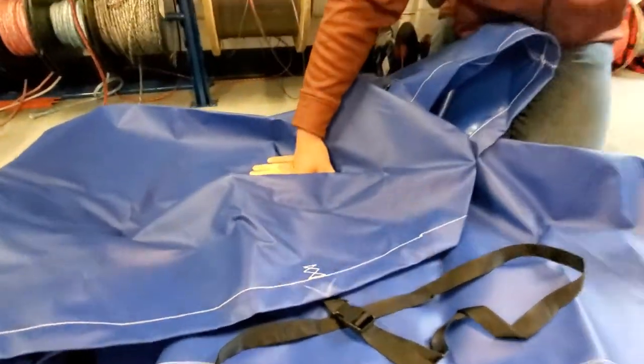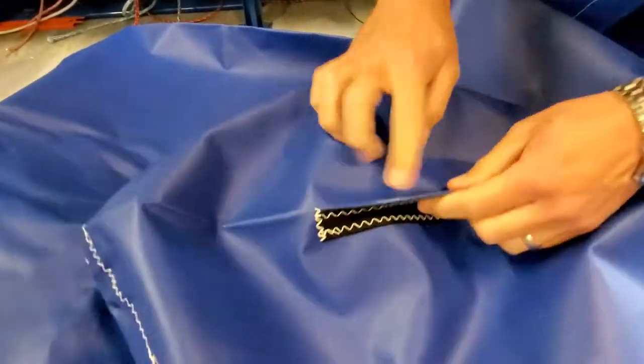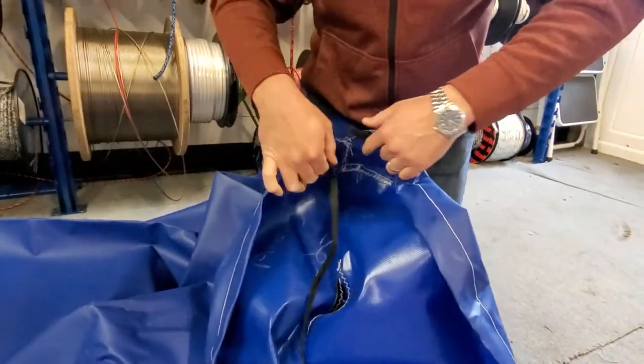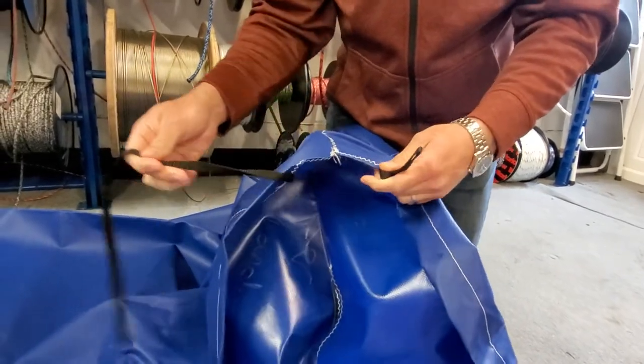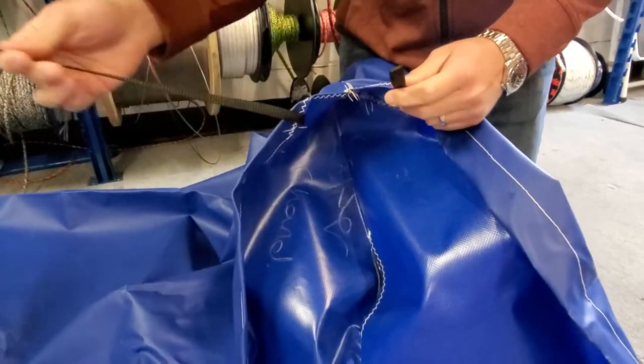There's one of these buckles at the front, middle, and back of the cover. At the front of the cover you've also got a hole for your bow eye, so that passes through and you can still put your rope around and tie to the front of your trolley. At the front you've got a webbing strap again — we don't put any string or shock cord in our boat covers.